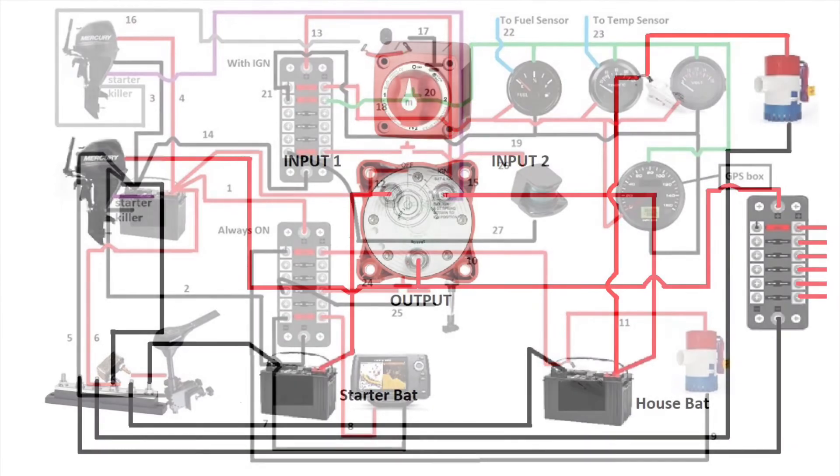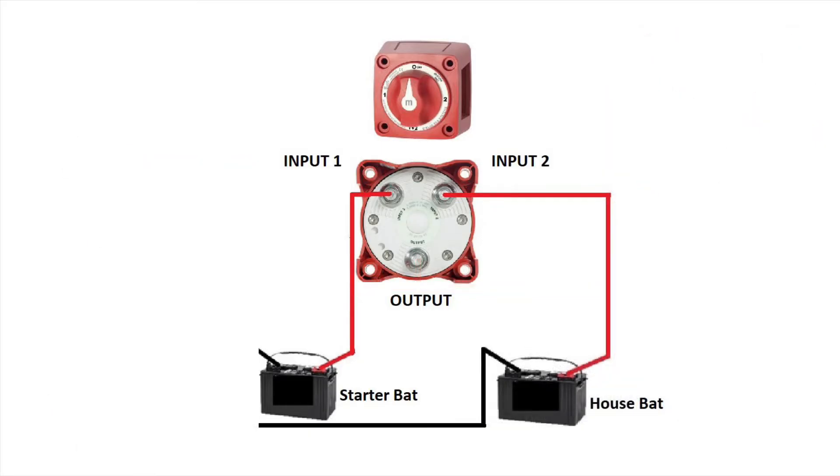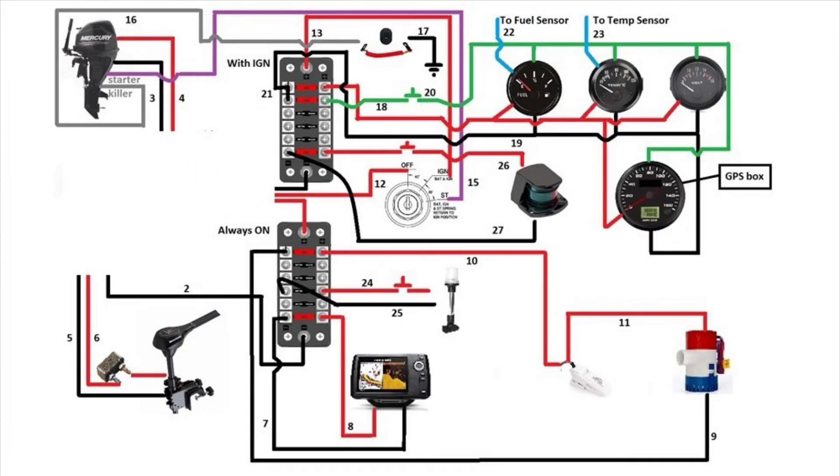Let's go back to the battery switch diagram and start removing whatever is already on the bolt wiring diagram, so we have the strict necessary. Now we go to the bolt wiring diagram and we'll do the same thing — we'll remove the battery section.